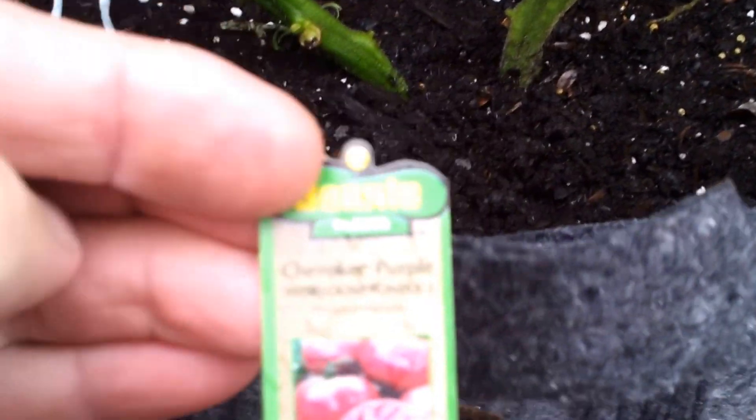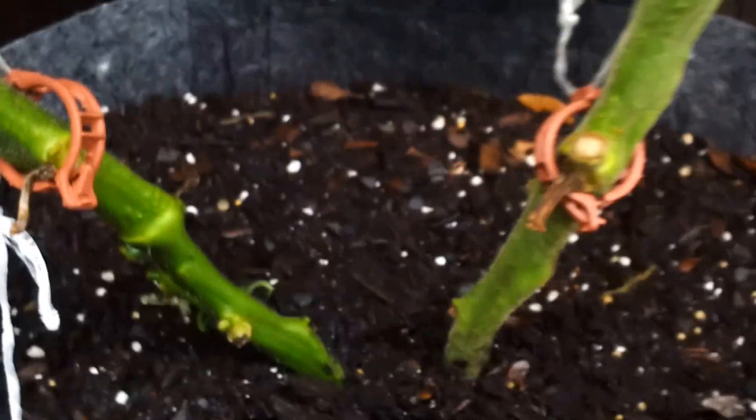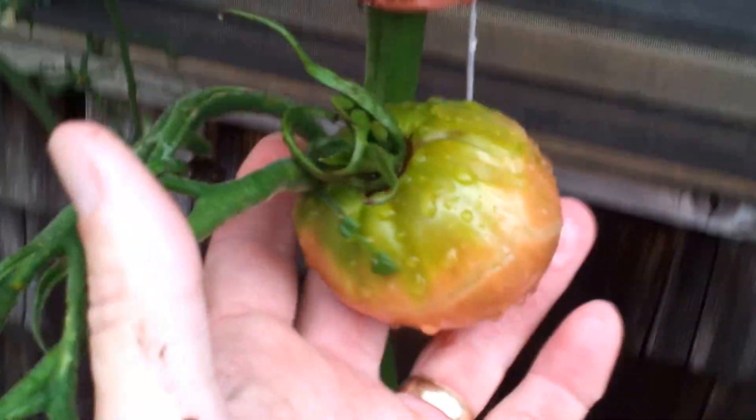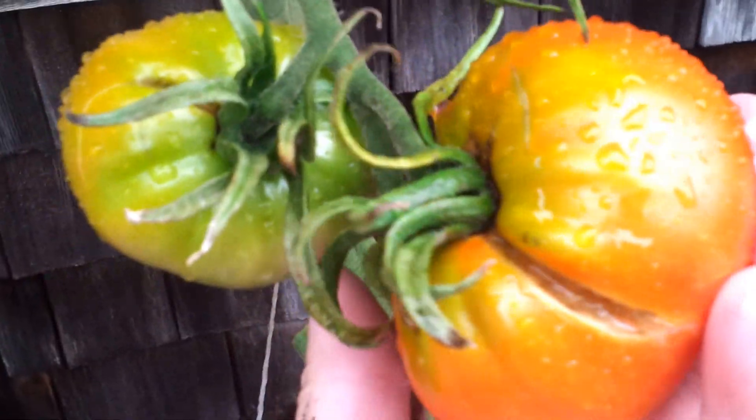Now the plot thickens. Here's the plant right here — hard to get it all in one shot. Here's the tag that was in the plant when I bought it. I double-stemmed it coming up. This stem is obviously Cherokee purple's.